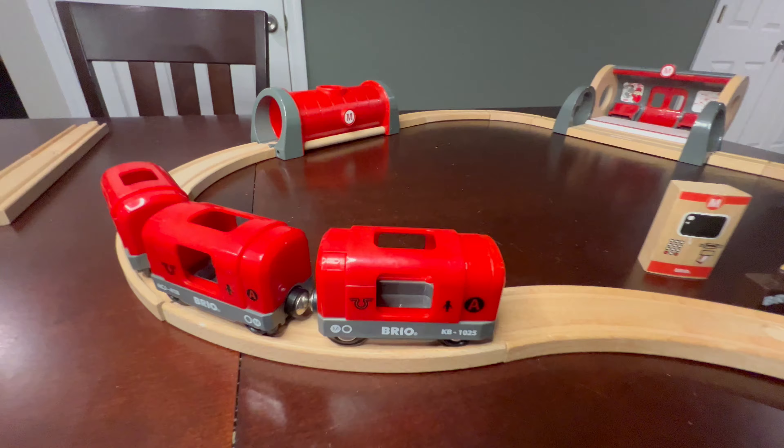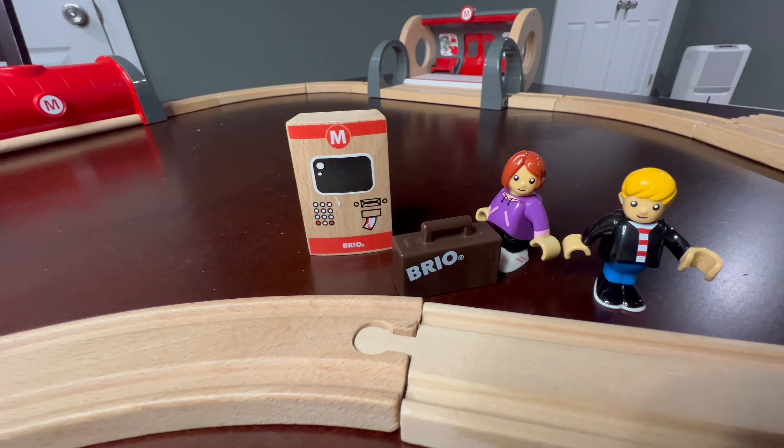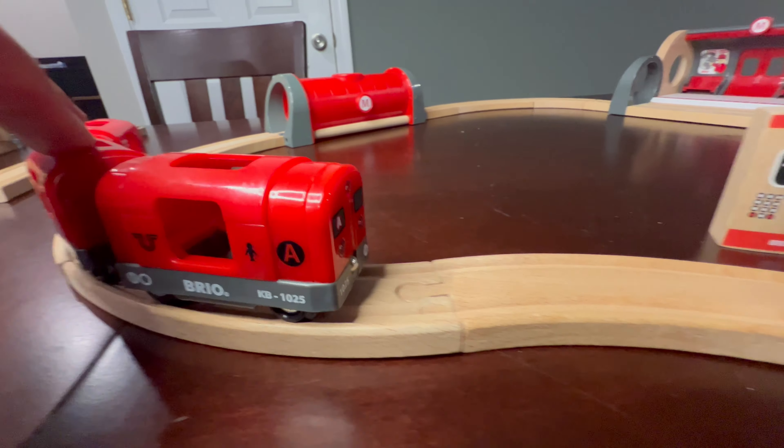It's got the tracks. It's got the train. So if you're heading to the city, if you're heading to New York, this is a great one to tell your kids what you're about to see. So it comes with the subway — you can see it's got the flashing lights, which is really cool.